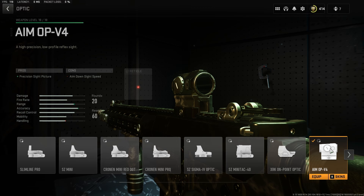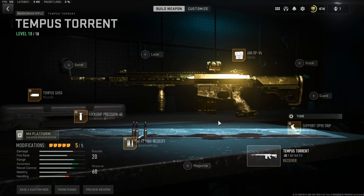Last but not least, the optic — the AIM OPV4 — but you can use any optic you really want, it's really your choice. And y'all, that is it, that is my most insane setup for the Tempest Turrent.